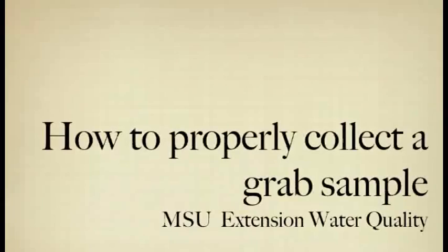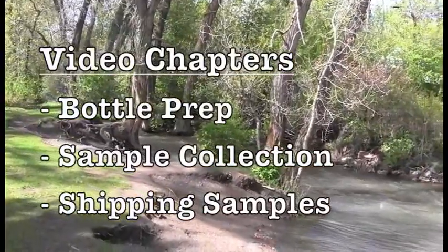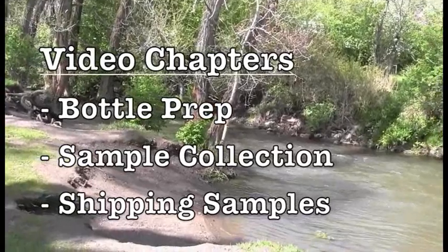Welcome! This quick refresher video is produced by MSU Extension Water Quality, and today we will be overviewing how to properly collect a water grab sample.